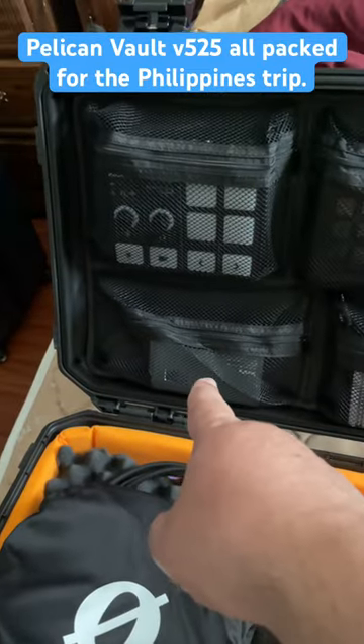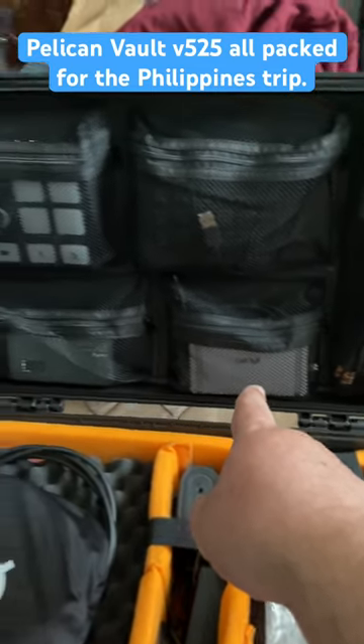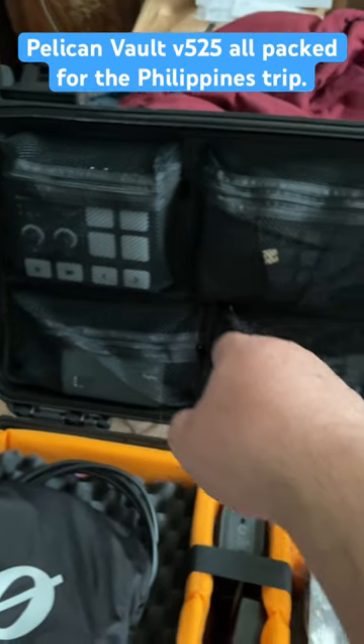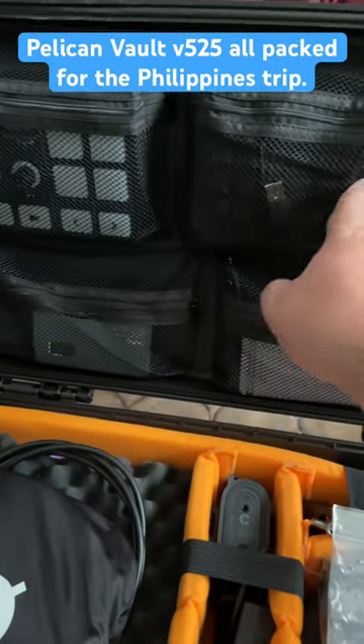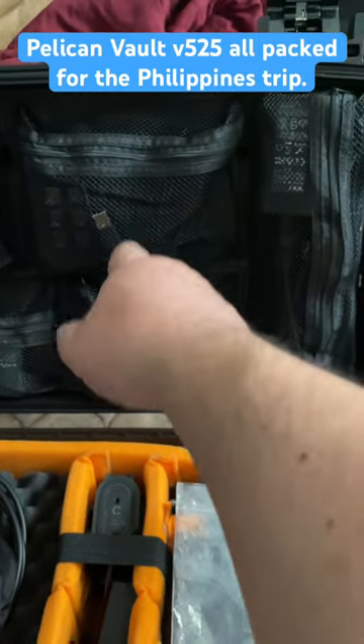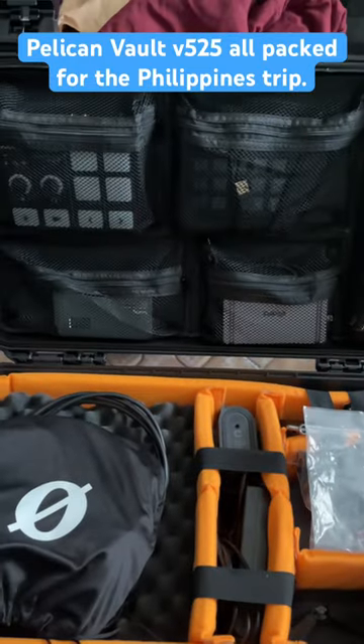Got some lighting, CalDigit Element Hub, also have the Rode Streamer X — I already forgot what this is — that's the stream deck, the small one, and power cables. Starting to get things packed up.